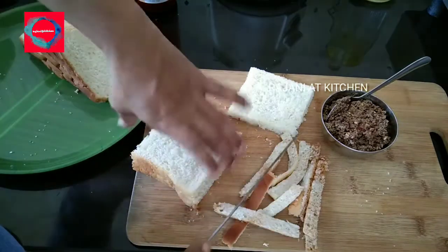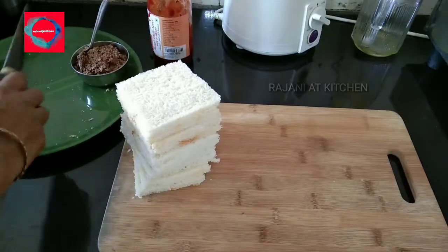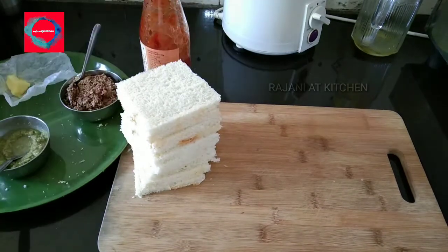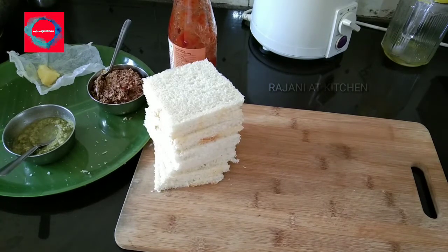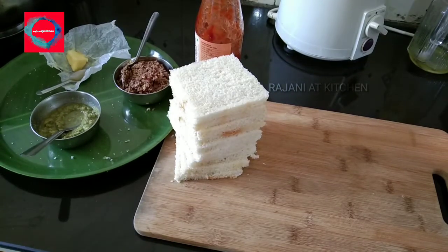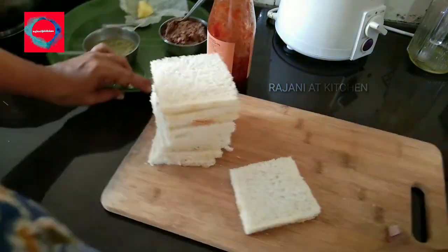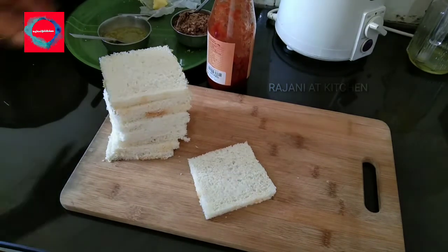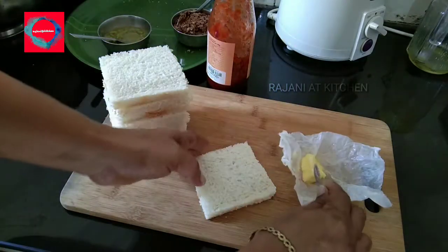Now we have a sandwich. We have sweet wheat bread and salty bread. I am having some speedy bread that is already on. I am going to cut the bread on the side.